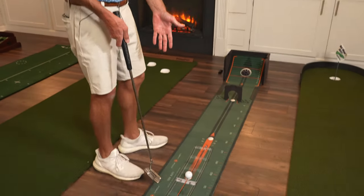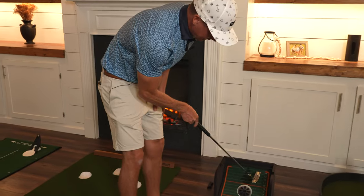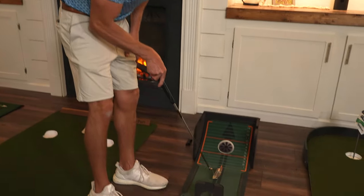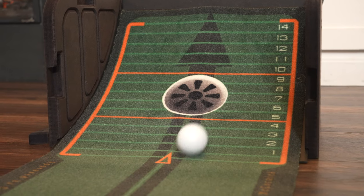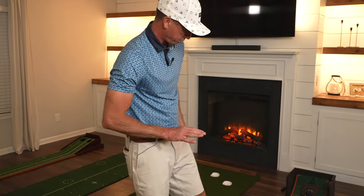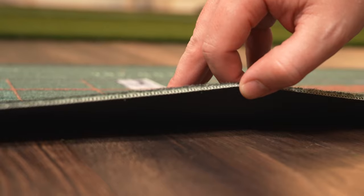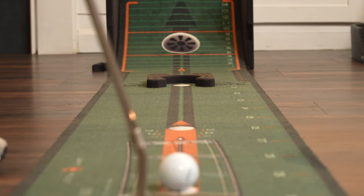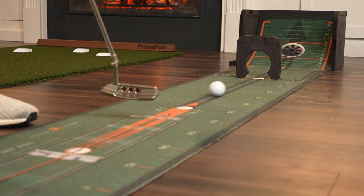The putter is feeling really good — that went right through there. You're getting immediate feedback on a lot of these drills. Up here there are numbers, and you can test your speed control trying to roll it up to an exact number — you can get pretty precise. I have to say the surface rolls pretty good; it isn't the same surface as the Big Moss, but if you're on a hardwood surface — which I'd highly recommend — it rolls pretty good.